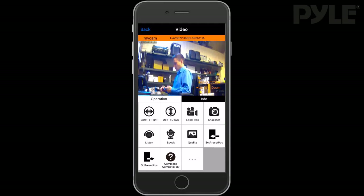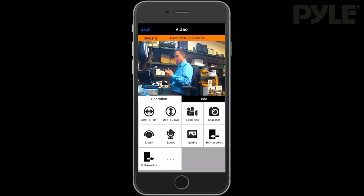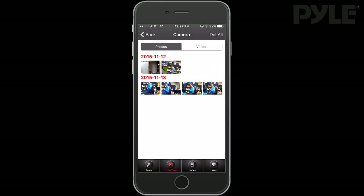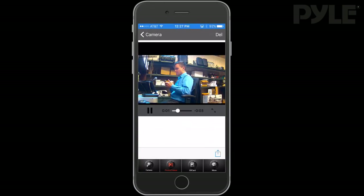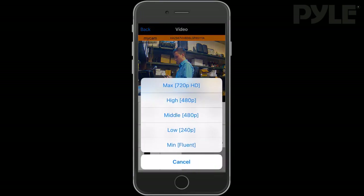Select left and right pan to automatically pan the camera left and right. You can also hit up and down to pan the camera up and down, or a combination of both. You can set the camera to record locally to the app and take snapshots. These you can view in the Photos/Video section, and you can save to your camera roll and edit or delete them as you wish.